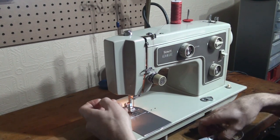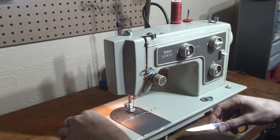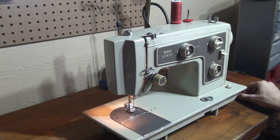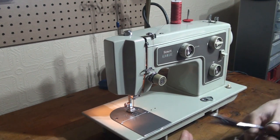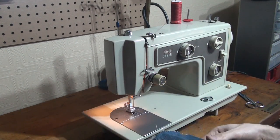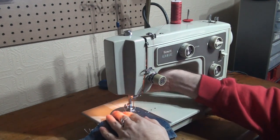Bring our bobbin up and we are ready to sew. So I've got a Schmetz size 16 denim needle in here, and I'm going to use a nice piece of denim from a pair of pants. We're going to start with two layers and we will just stitch on from there and see how it runs.